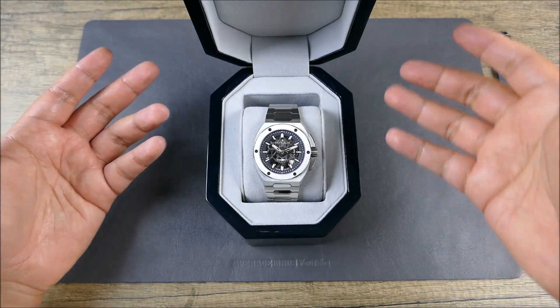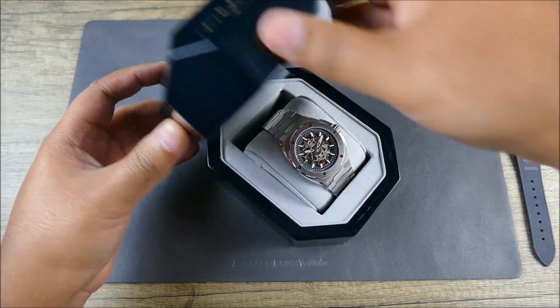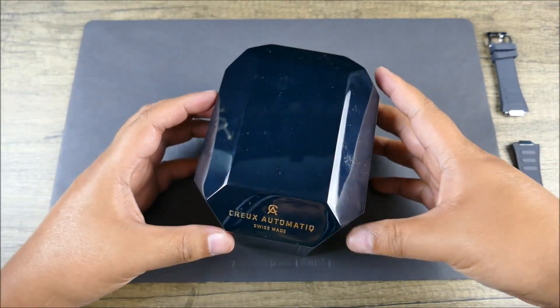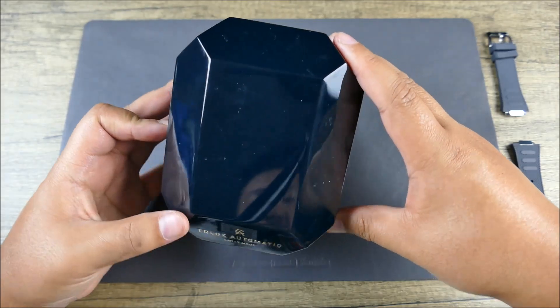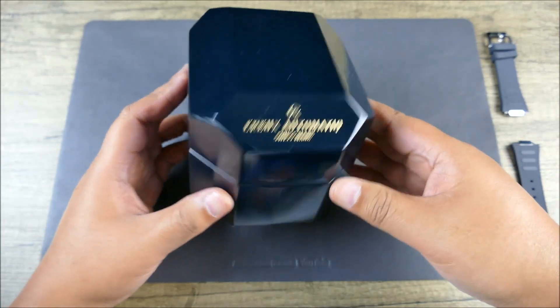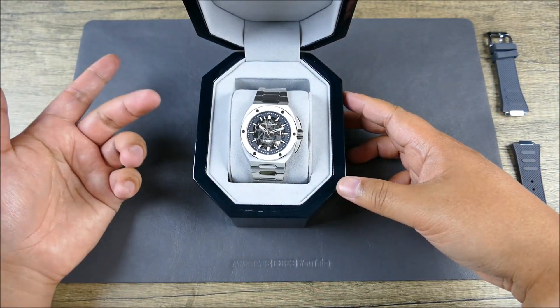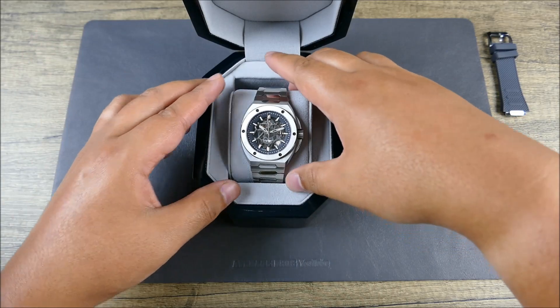The box it comes in is their actual retail box — very nice, solid, lacquered. This particular unit has been traveling around for press photography and video, but it is a really nice, solid, lacquered box.